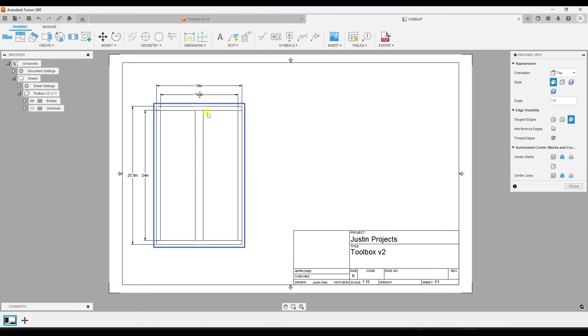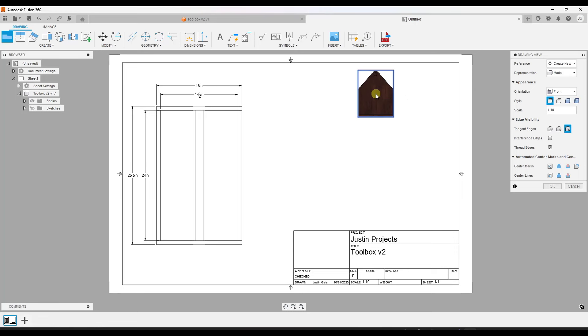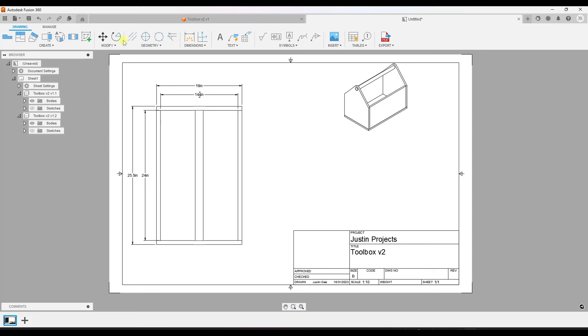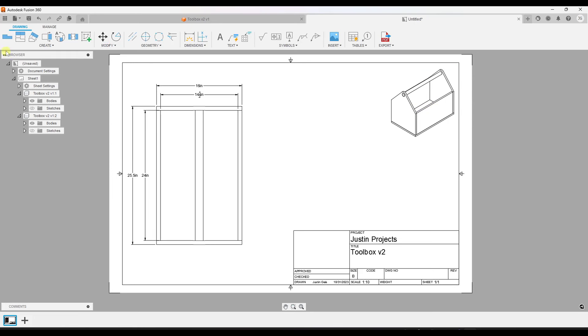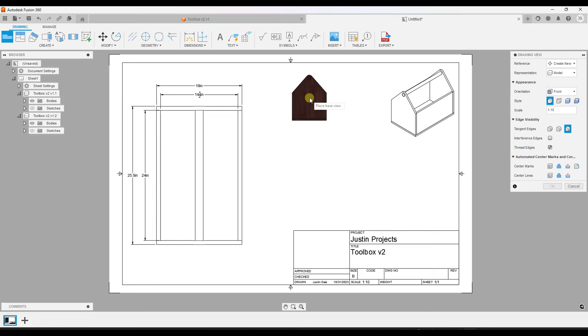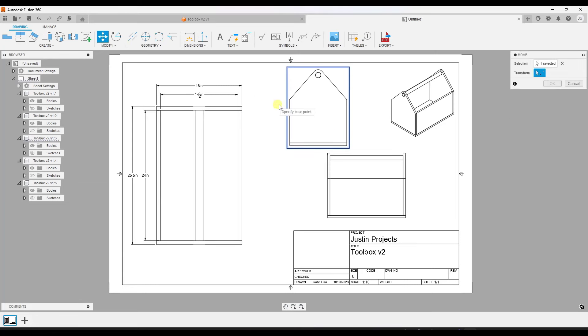Once we're done we've got a pretty good plan view of this toolbox. I'll set it to just visible edges since it's a little easier to see. To add another viewport, click on 'Base View' and set another view — in this case I'll set an isometric view and put it in the corner for a 3D reference. Then I can create a front view, set the scale to maybe 1:5 or 1:6, click OK, and then add another left view at around 1:7.